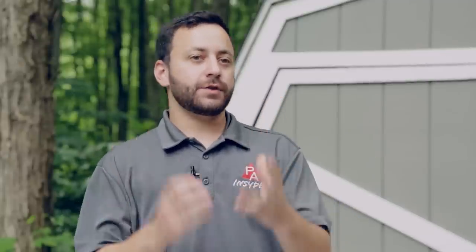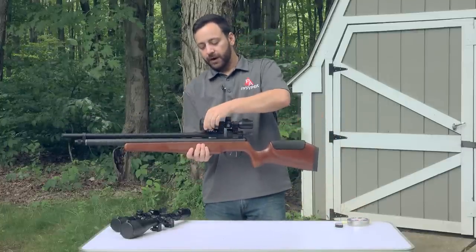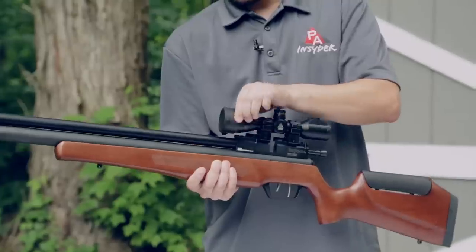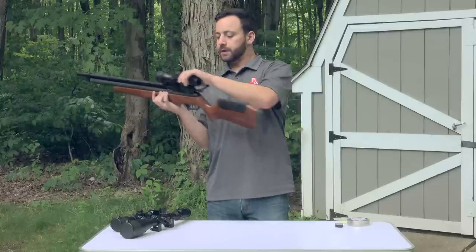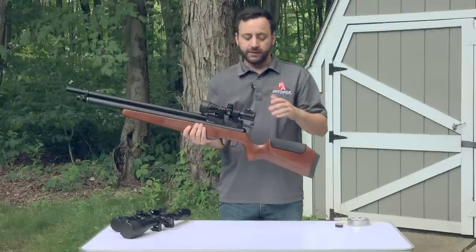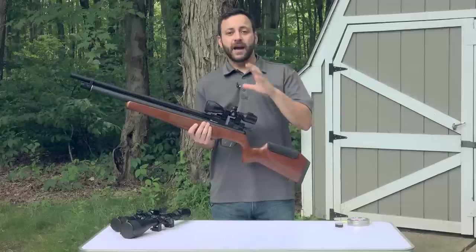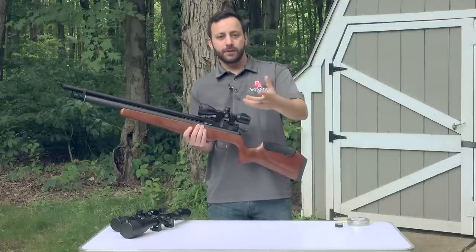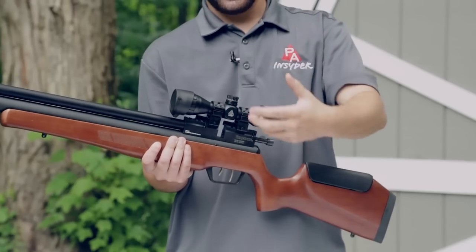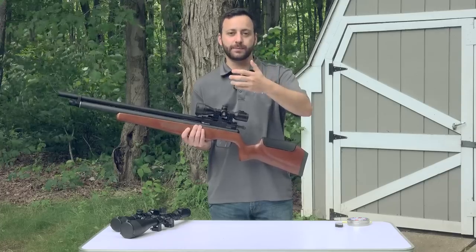What we're really testing today is the durability and ability to hold zero through very adverse conditions on these Leapers scopes, and we did it across a price range. We have the Bug Buster — a 6x32 with front parallax adjustment that focuses down to three yards — which comes with quick-detach rings and locking turrets. All the scopes we're testing today are built on the True Strength system: weatherproof (nitrogen purged inside), and shockproof for Magnum spring piston or gas piston recoil.